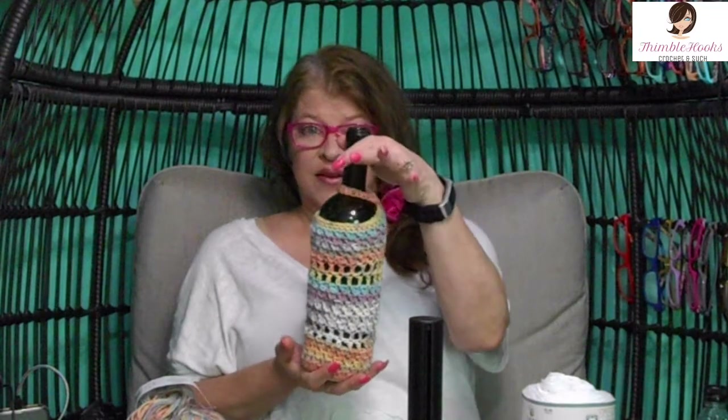Ciao friends! Beth with Thimblehooks! Today's project is a little wine bottle cozy that I came up with. Since people are starting to get out and about again, it's almost wedding season — you might get to go visit a friend or some family members you haven't seen in a while, bring a bottle of wine, and you can put this little cozy over the top. It's like a little gift bag, and it's really fast — almost a stash buster.